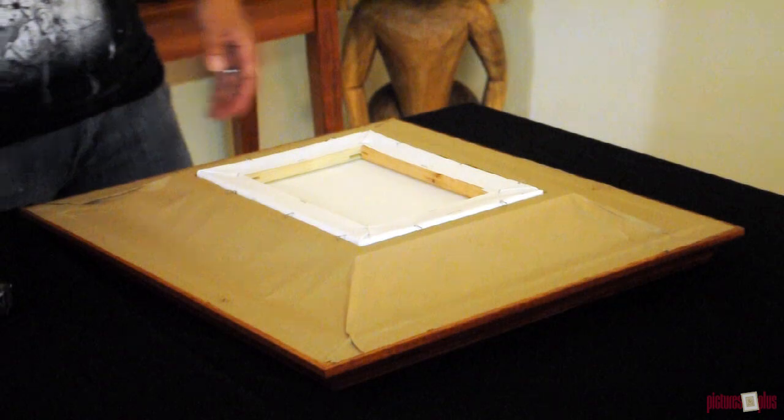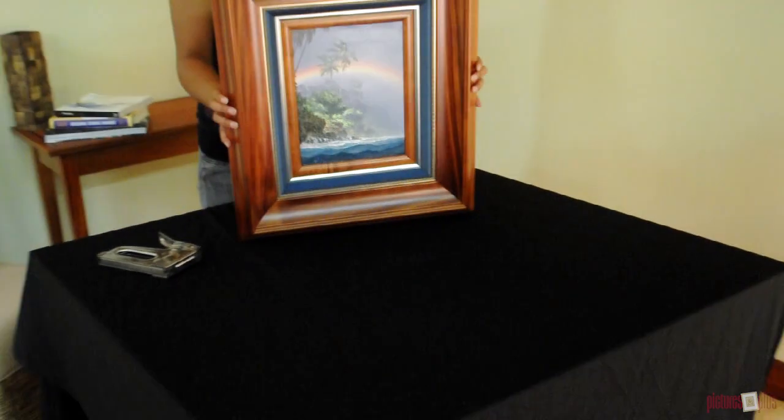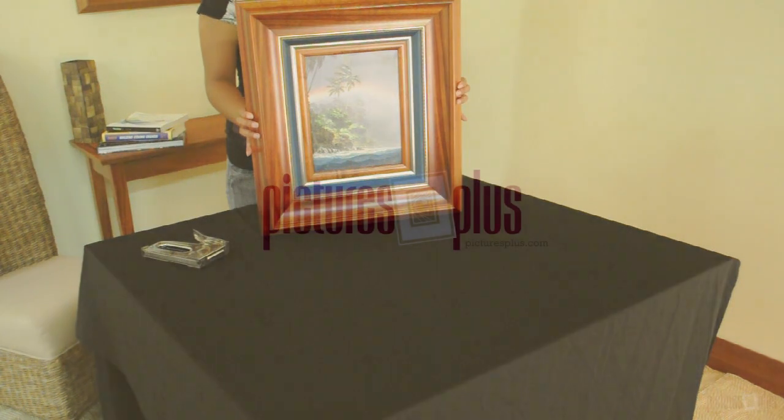Either way, the end result is the same. Your painting looks great with a new frame around it. For more framing tips, visit picturesplus.com.